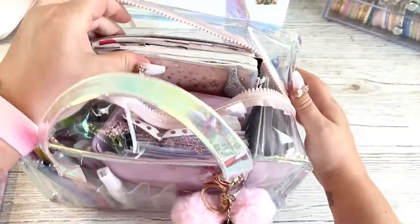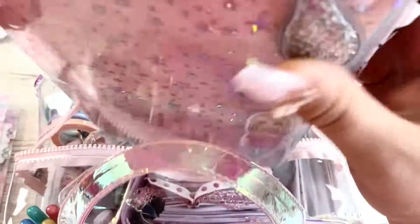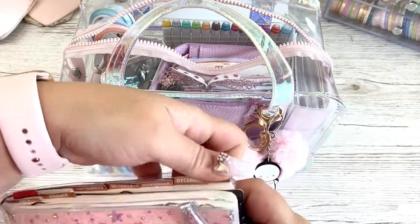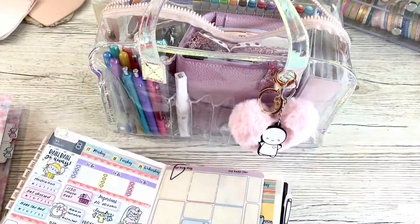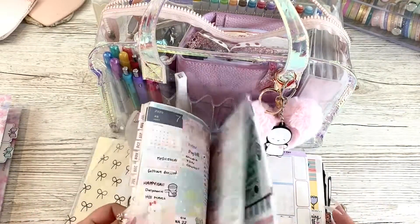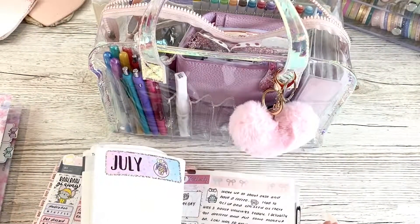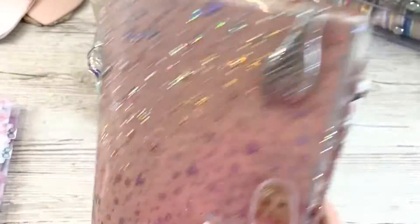Now, this is the Hobonichi Cousin, and it does fit. I have got top tabs, and it hasn't really bent them, no more than what it's already getting bent with me chucking it around. You've all seen my Hobonichi Cousin - I do plan with me, I do weekly plan with me's in it, I do daily journaling in it. It fits my Hobonichi Cousin in.